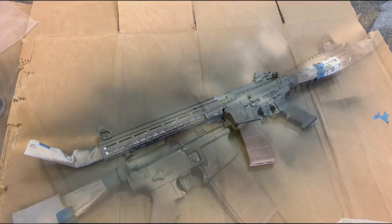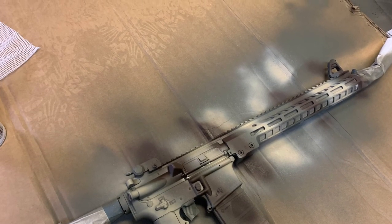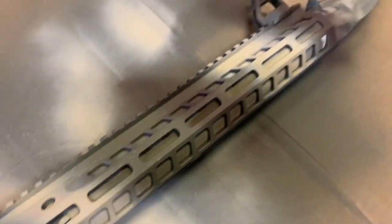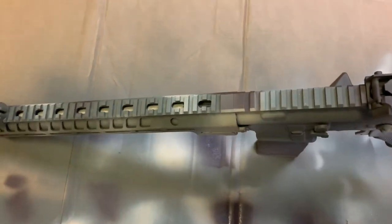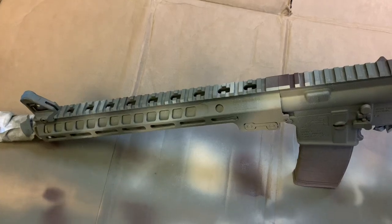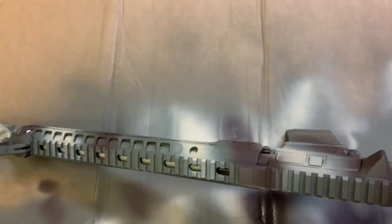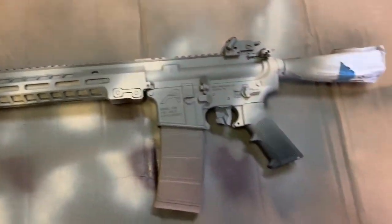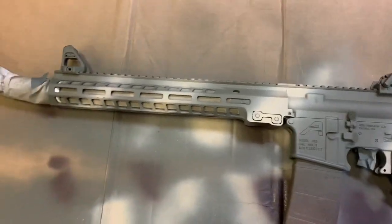Alright guys, so now I've applied over the flat dark green — I've applied Rustoleum's tan color and their really dark brown. It looks good, but I don't know if I'm gonna get the desired effect I was hoping for. But then again, it's just a camo paint job — easy to fix, easy to redo. I'm going to apply the dark brown to the other side quickly.